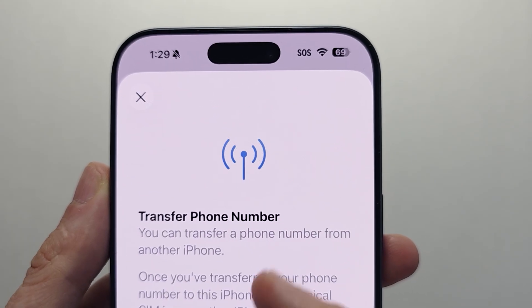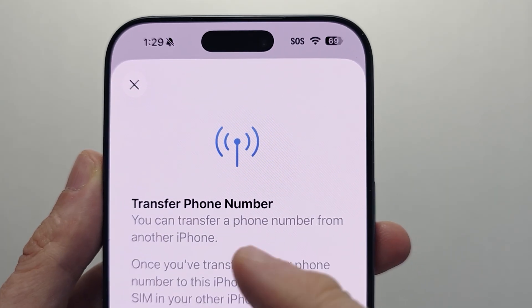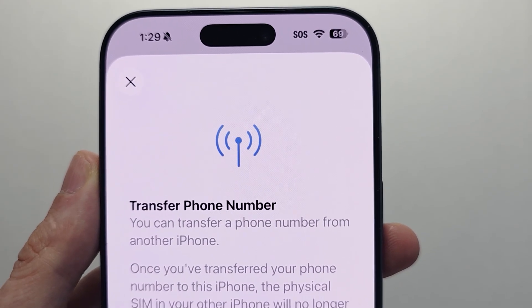You may see something about transferring a phone number from another iPhone. If you have that option you can use it, but I'm going to press on other options.